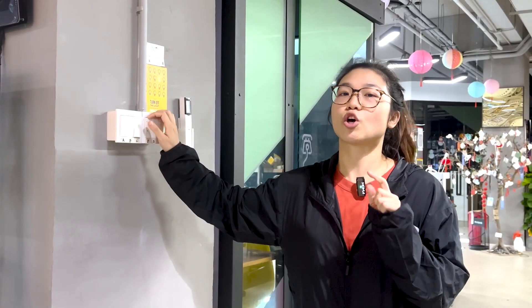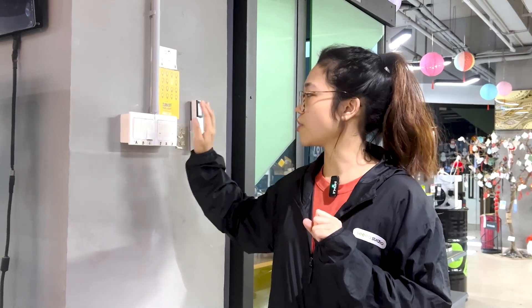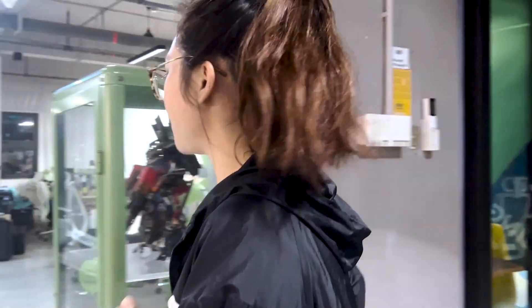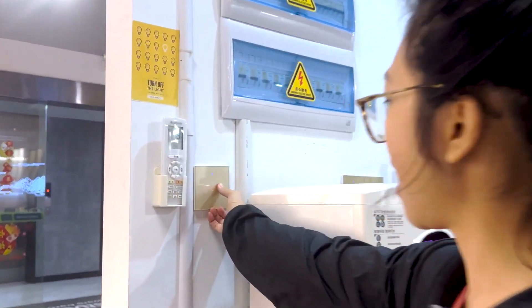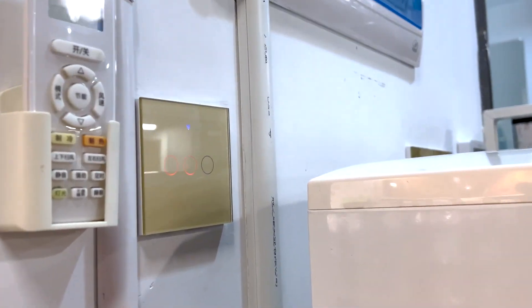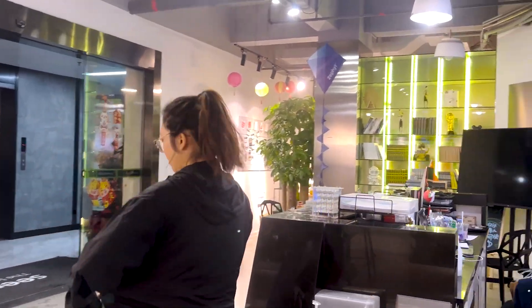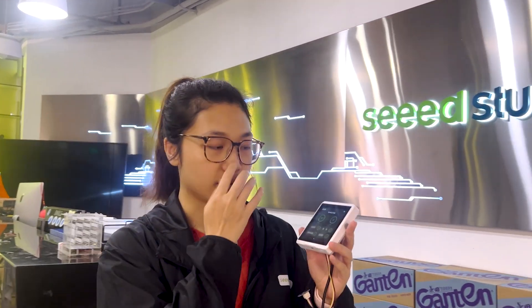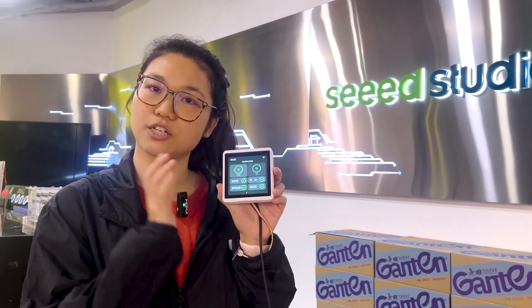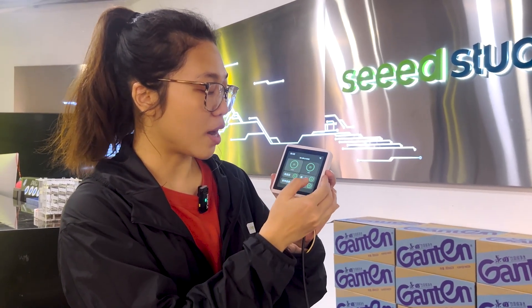But things have gotten so much easier with the magic of this little project. Let me show you how we do this. First, we upgraded all the physical switches to Wi-Fi switches. They are all connected to Home Assistant. And we have this little gadget in my hand, which is called the SenseCap indicator, as the smart controller for our lights. It also links up to Home Assistant through Wi-Fi.